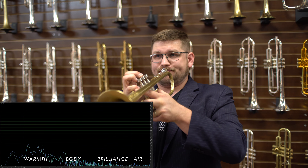Finish options include lacquer, raw brass, bright silver, brushed satin, and brushed satin silver. The instrument I have here is the satin lacquer finish.